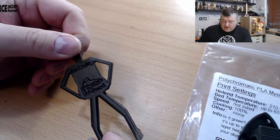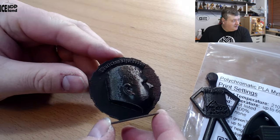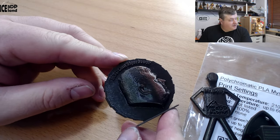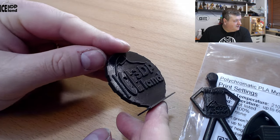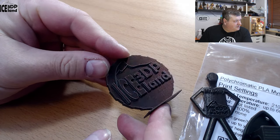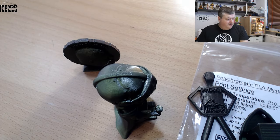I've done a full review of Prusamint on my channel, and it's just the best PLA I've been able to get my hands on that I've tested so far.